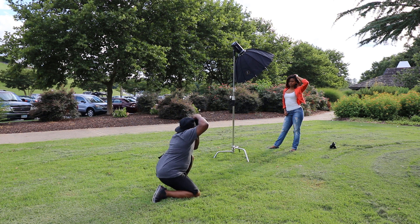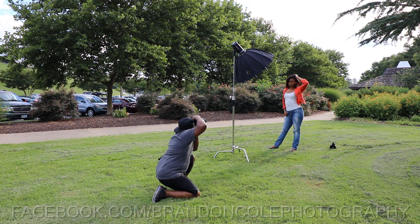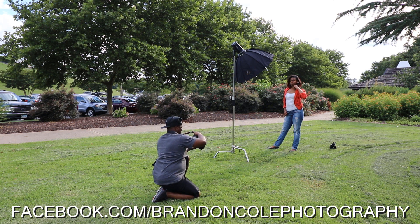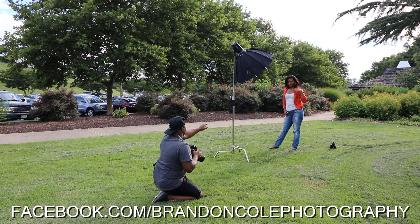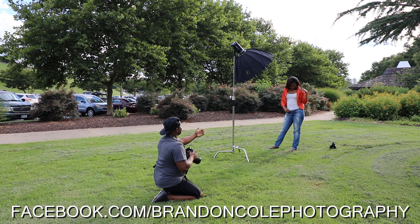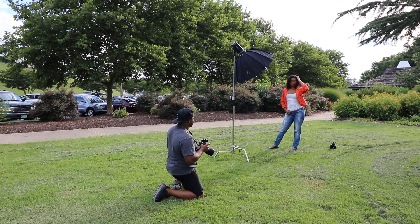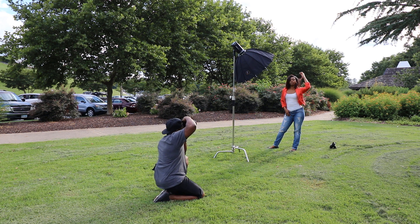Right now if you look at this pose she's doing, her right hand is on her jeans. I looked at the LCD and saw it was kind of a lax pose, so I wanted to change it up a little bit — get a little bit more pop, get her a little bit more fierce in her pose. That's the reason why I changed it.